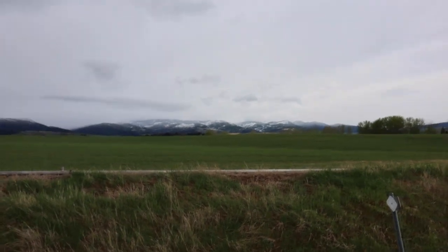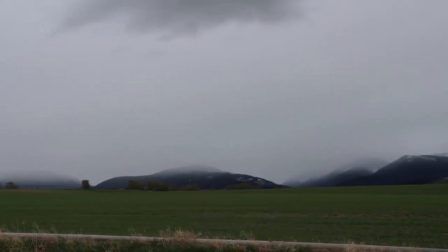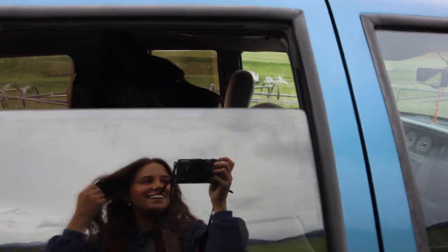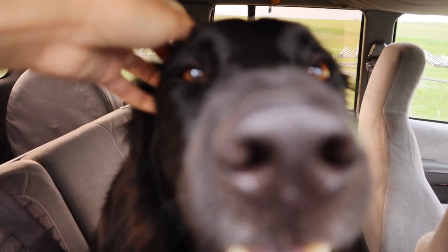I don't think a video will ever do this justice. Bonnie, are you happy girl? I love you. Back into the car I go - I always just stop on the side of the road, I probably shouldn't but no one's out here.